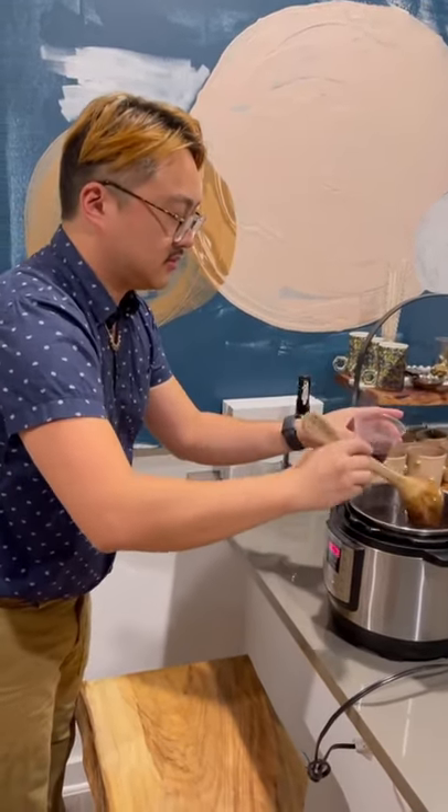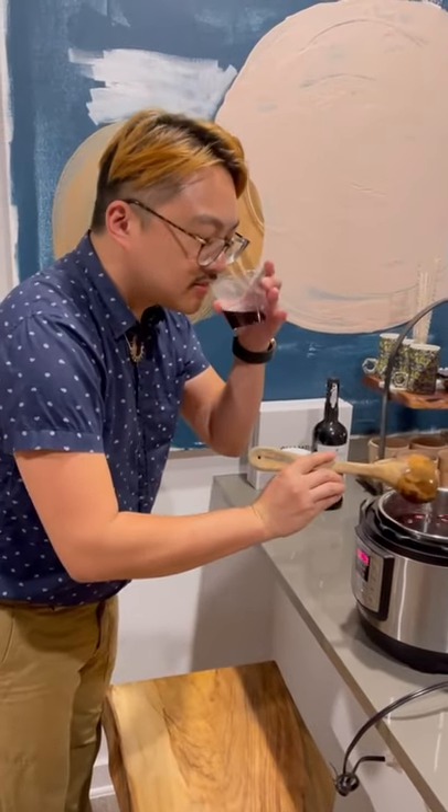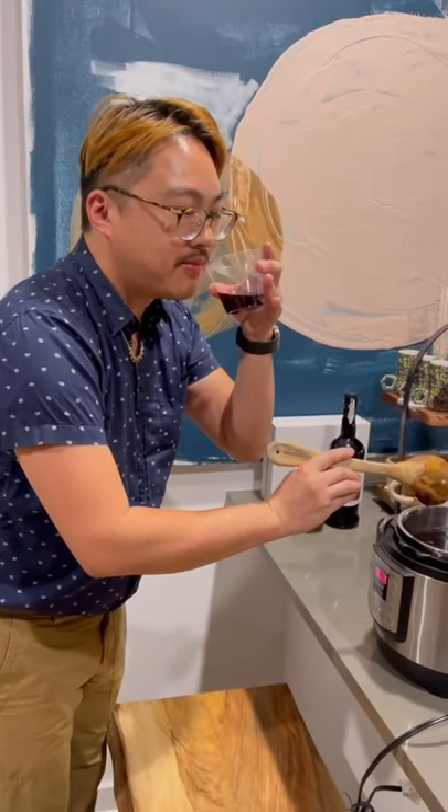All that's left is to ladle onto glasses with raisins and almonds, and enjoy. Hope y'all have an amazing and safe holiday.